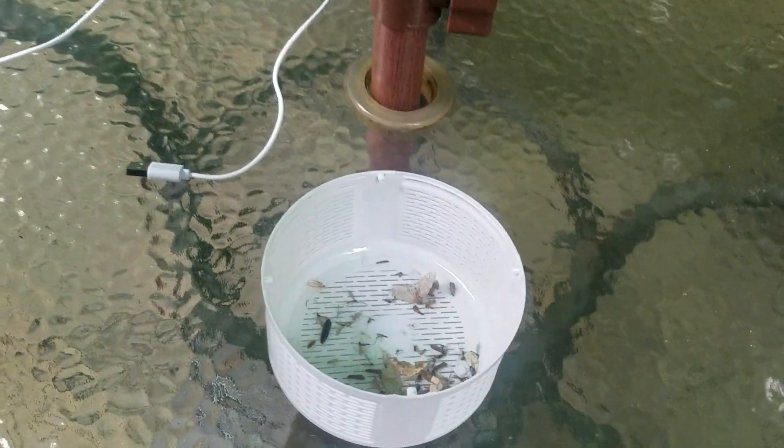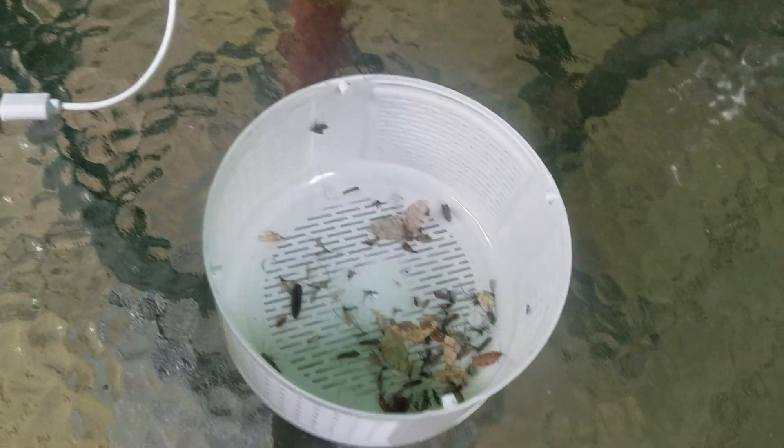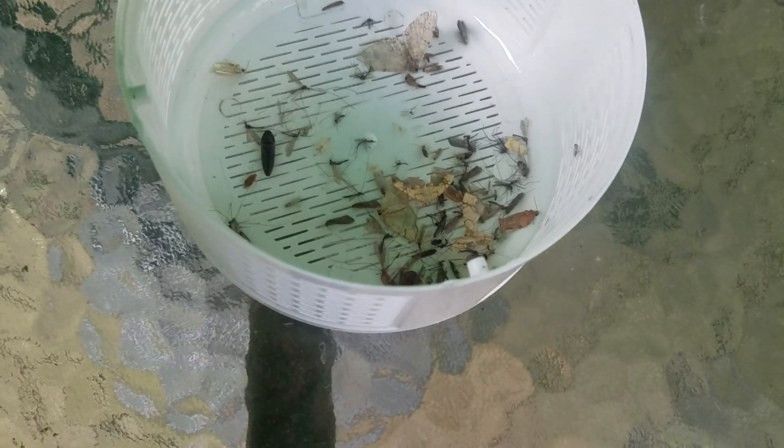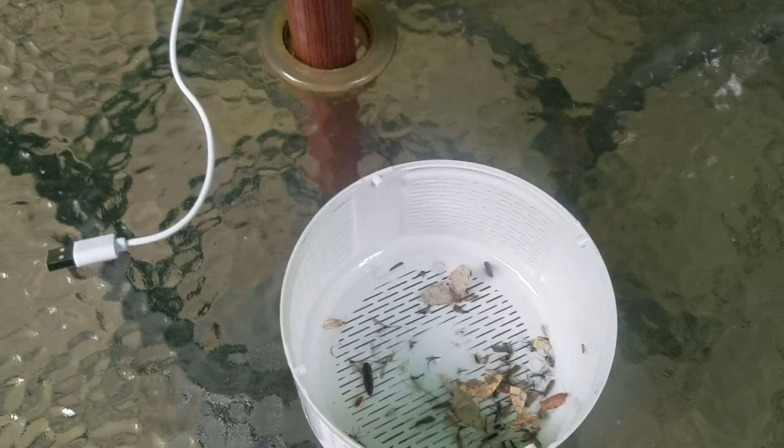There's some moths in there — quite a bit of bugs, and they're attacking me now. It did get a lot of mosquitoes and moths. That was just one night.